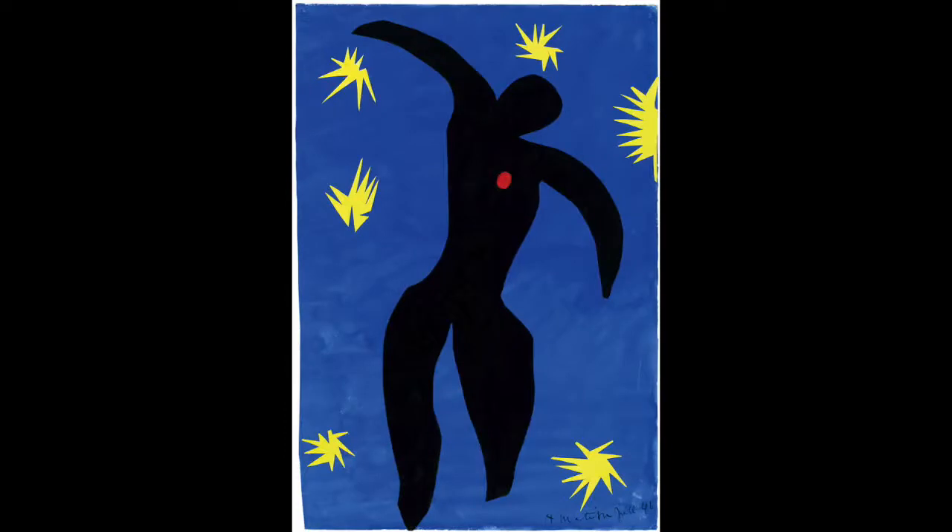Which part of this story do you think Matisse's collage tells? The arm and shoulders of the figure are curved like wings, but he does not seem to be flying. It looks as though gravity is pulling his body down. His right leg hangs a bit below the blue background. Do you think the blue is the sky or the sea? Did you notice the bright yellow shapes? They could be feathers or stars.